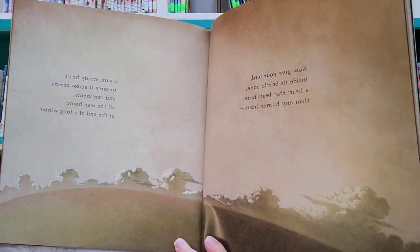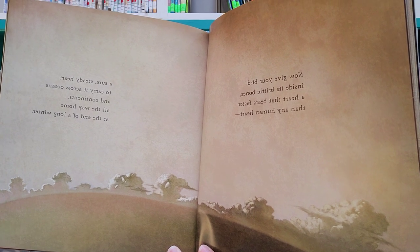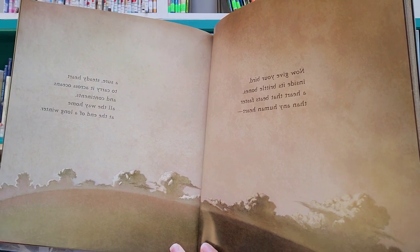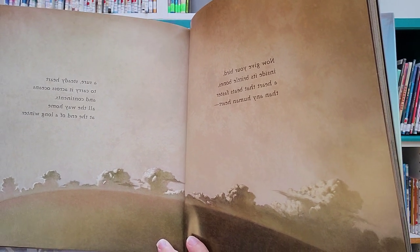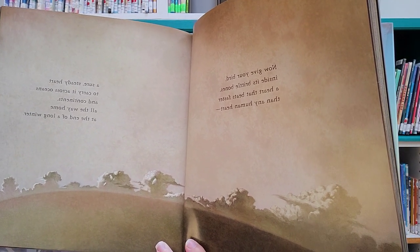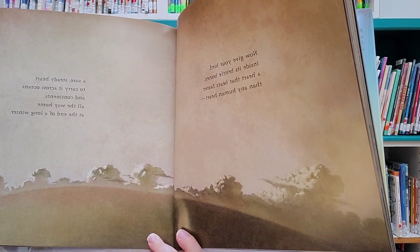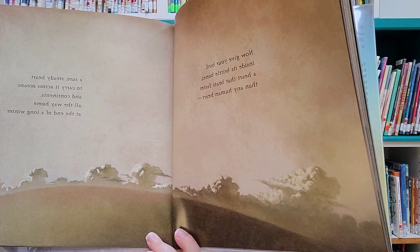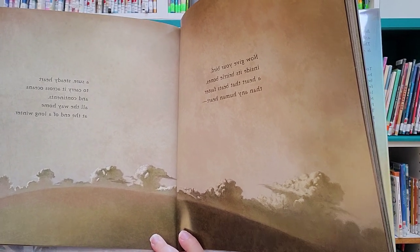Now give your bird, inside its brittle bones, a heart that beats faster than any human heart. A sure, steady heart to carry it across oceans and continents, all the way home at the end of a long winter.